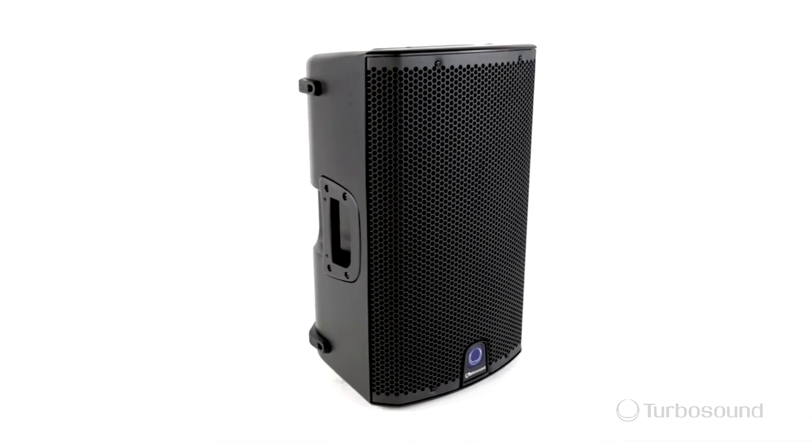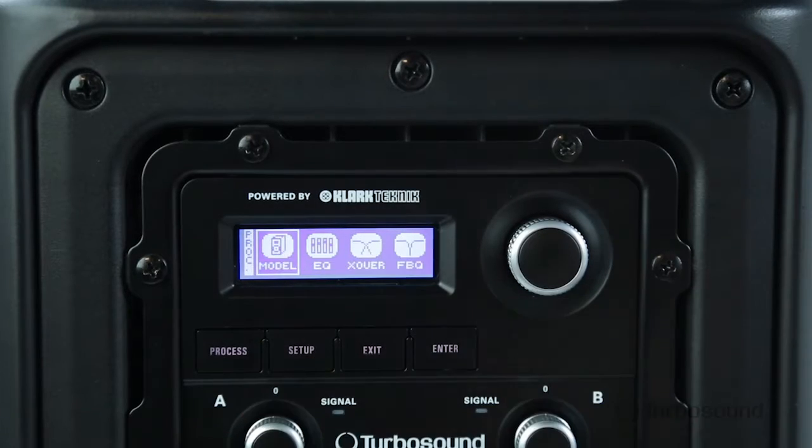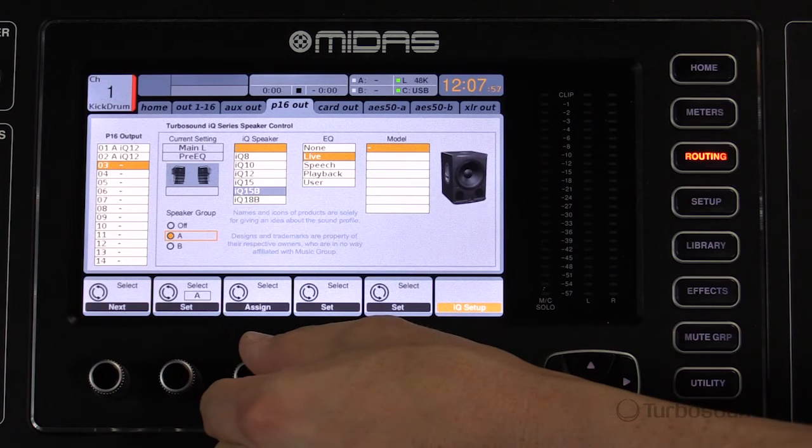This one offers 2500 watts of Class D amplification, Clark Technic DSP, and acoustic integration features via the Alternet built-in. Tons of versatility, lots of great features — let's go ahead and dive into it right now.